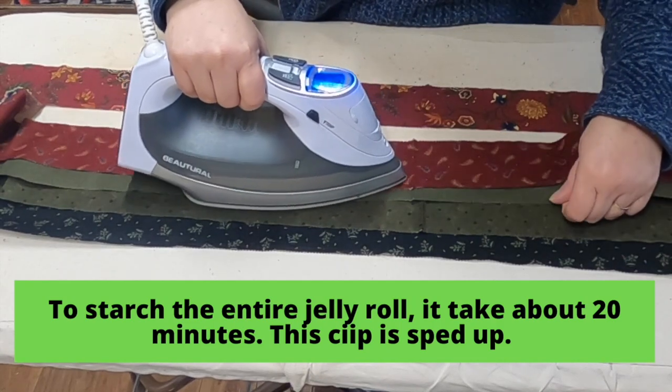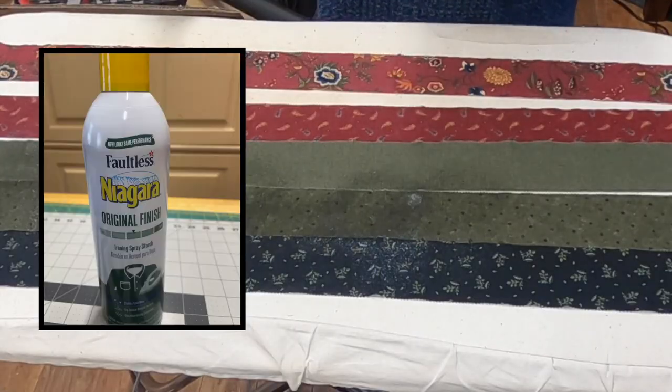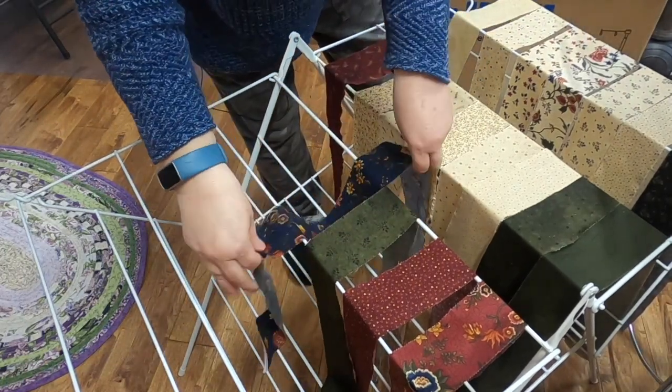What we're going to do is starch the fabric, cut our pieces, then sew them together. That's going to give you a more square, true block without so many problems later on. First we open the package and press and starch our strips. I just press out the wrinkle in the middle and soak them with Niagara spray starch — it's a medium starch. We don't want to starch afterward because it'll shrink those fibers and make the block a little smaller. I put them on a drying rack; the best way is to let them dry completely. Is it necessary? Probably not — but I'd recommend it, especially with jelly roll strips.